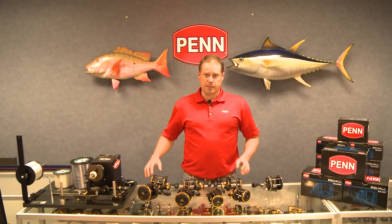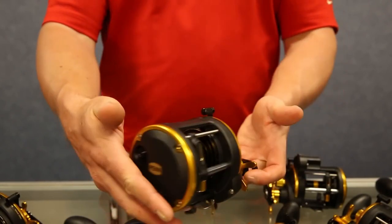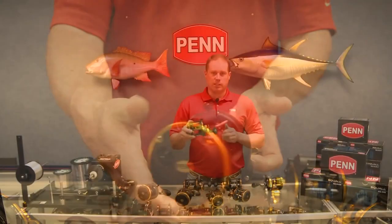A new SKU for the family is the 30 left hand. We're gonna do a 30 in a left hand size as well — this is a SKU that wasn't available in the GT series.